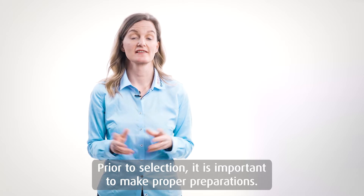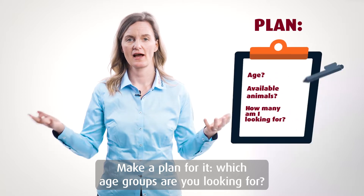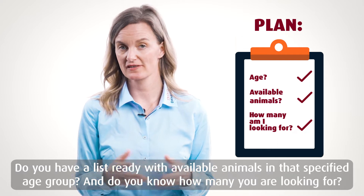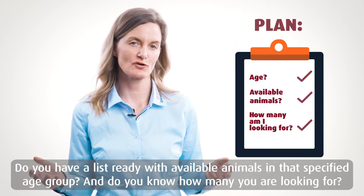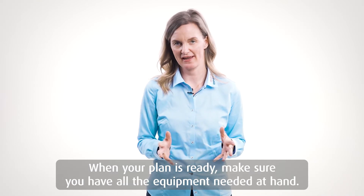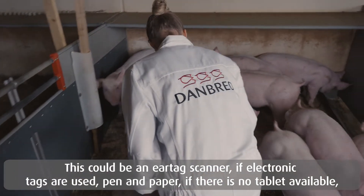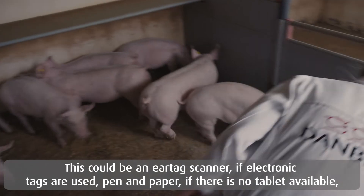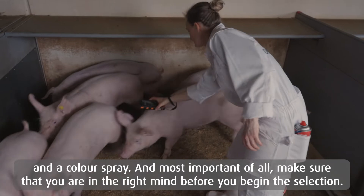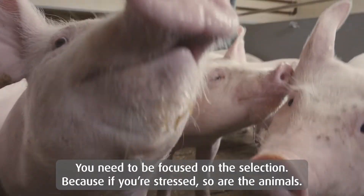Prior to selection, it is very important to make a proper preparation. Make a plan for it: which age groups are you looking for? Do you have a list ready of the available animals in that age group, and do you know how many you are looking for? When your plan is ready, make sure that you have all the equipment needed on hand — this could be an ear tag scanner if electronic tags are used, paper or pen if you don't use a tablet, a color spray — and most importantly, you need to have the right mindset about the selection. You need to be focused, because if you are stressed, so will the animals be.